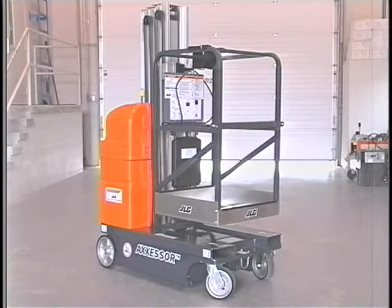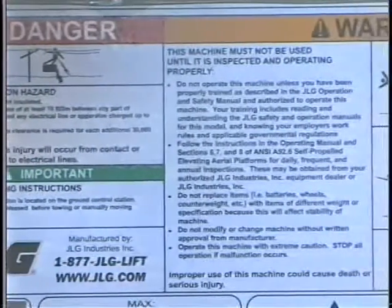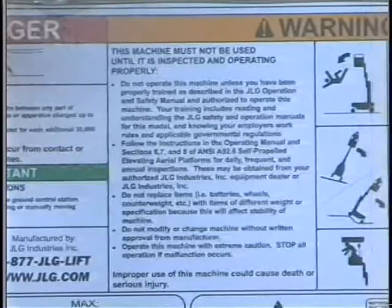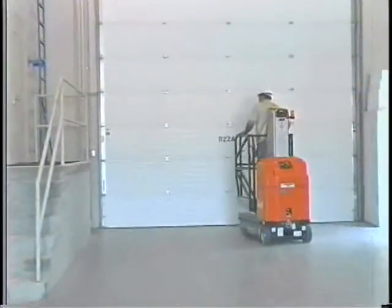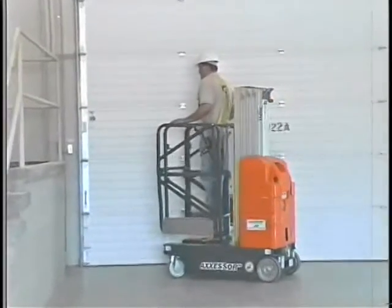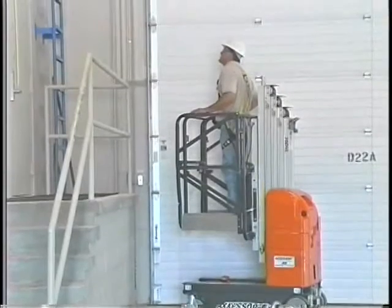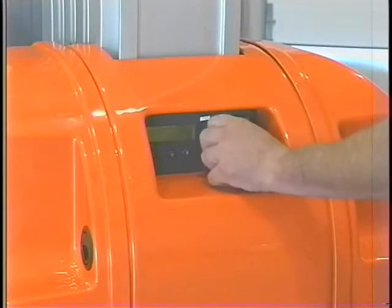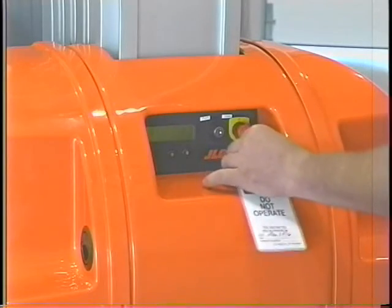Some general safety precautions must be followed during operation of a JLG DVL lift. Do not operate any machine on which the safety or instruction placards or decals are missing or illegible. Ensure all safety devices are operating properly. Modification of these devices is a safety violation. Never operate a machine that is not working properly. If a malfunction occurs, shut down the machine.